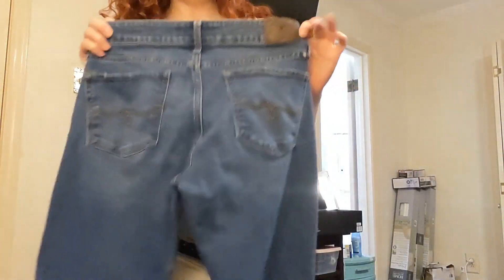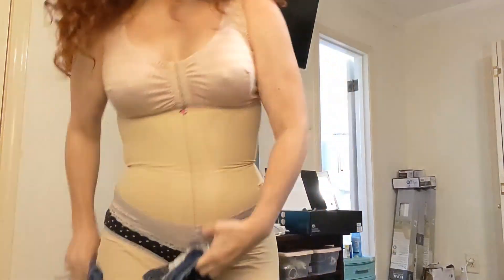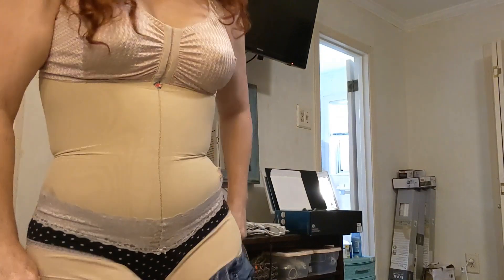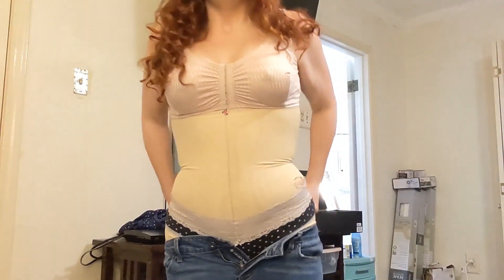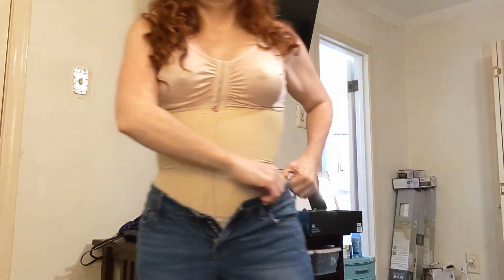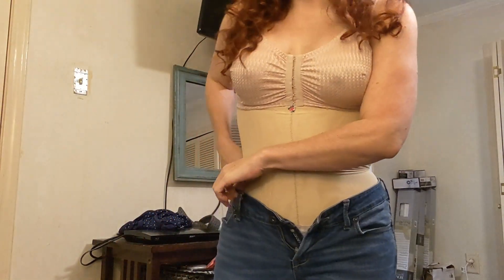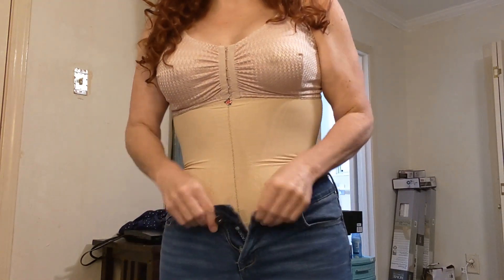We're trying some Lucky Brand size four slash 27 bootcut jeans — one of my favorite pairs, very flattering. I may not be able to get these on because of the tightness, but I don't want to do anything to hurt my incision. They will button, but I'm not going to force them because I have an incision and I'm bloated. I'm actually sort of surprised. My belly is super hugely bloated — I'm still super rock hard and swollen down here, but softer up top.